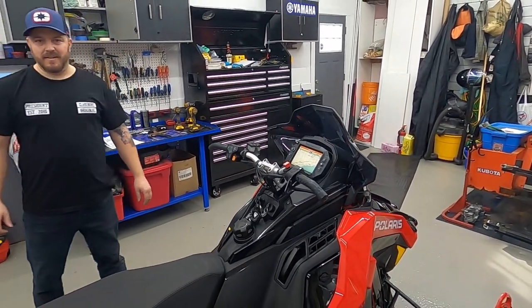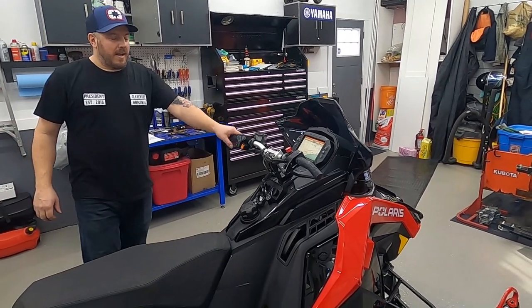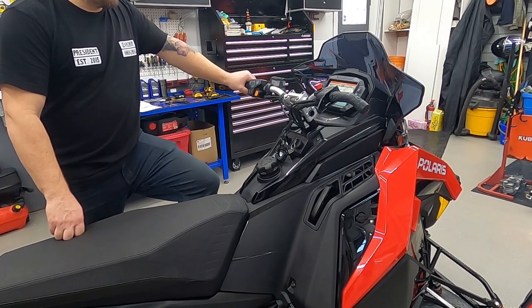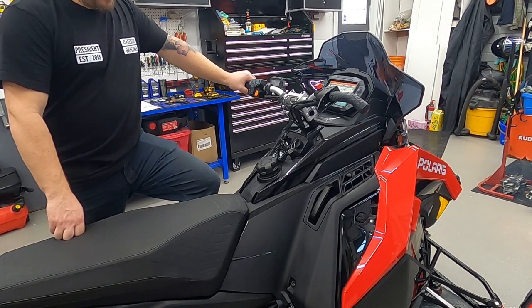Safety 101. Alright, there we go — that's it. Magnetic tether in.